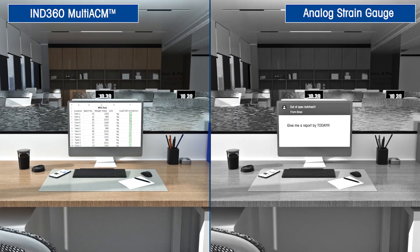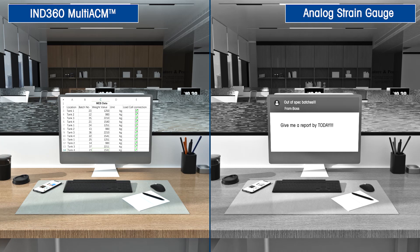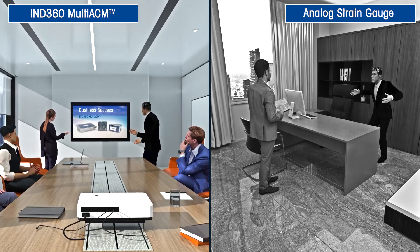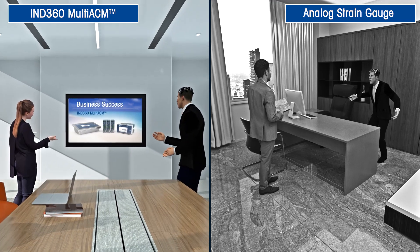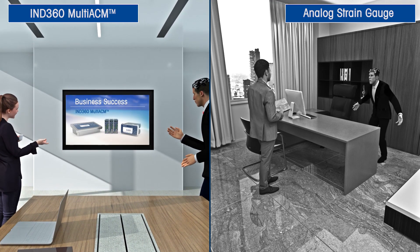The Multi-ACM system does all this while still offering the strong, existing features of IND360, such as Smart Factory Communication, which allows you to take the weight data from the plant floor and into both IT and OT systems. IND360 Multi-ACM allows you to get more data and better performance from your existing load cells. Getting smarter has never been this easy.